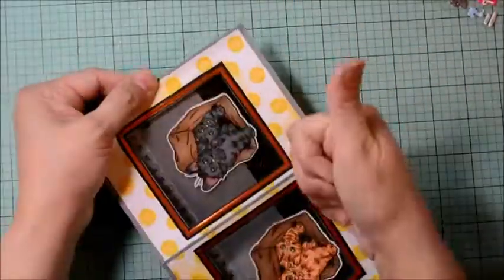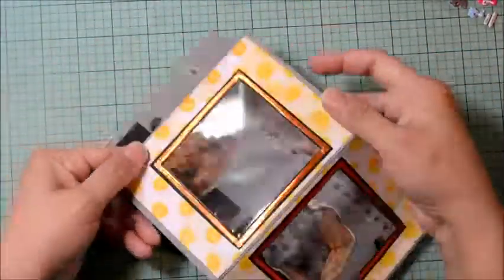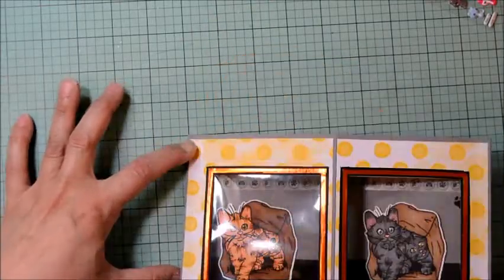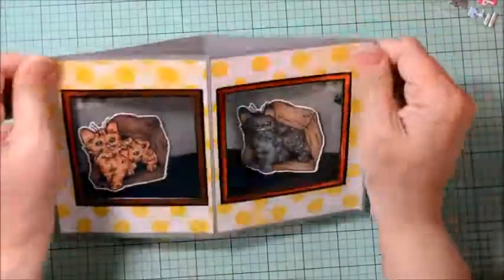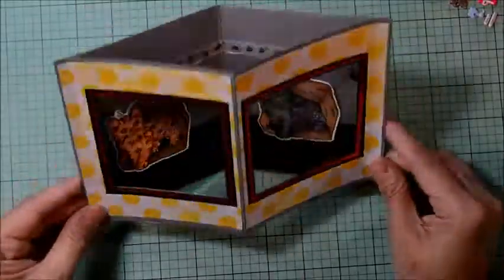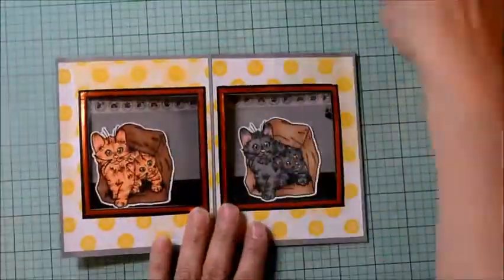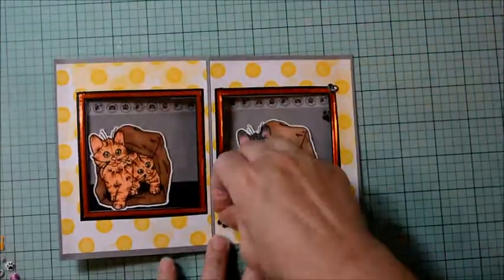Now I want to decorate the window panel to make it look much cleaner and nicer. Using black washi tape — also Recollections brand from Michael's — I'm going to go around our window to frame it out, repeating on both sides of our panel. I cut and overlap the top to make a nice square. Before finishing, I'm going to add some shiny thin orange metallic washi, because cats love shiny stuff. This brings a little bit of that tabby color forward, since our card base and outer edge are both gray.